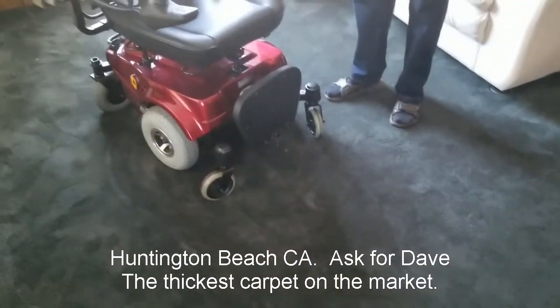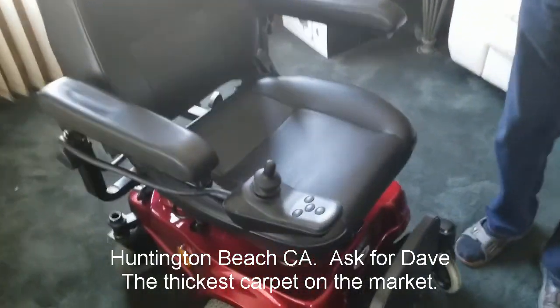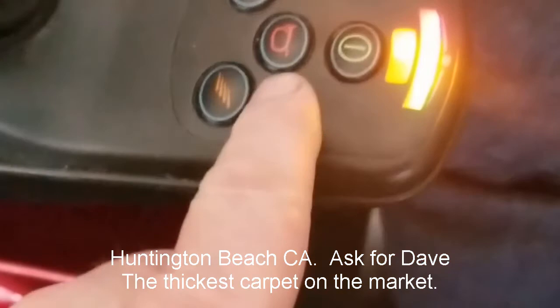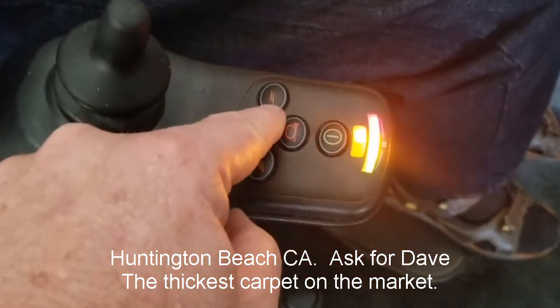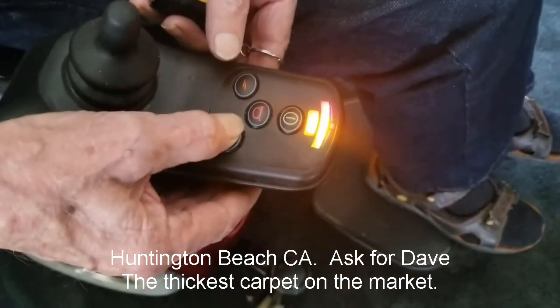Now we're going to take it for a spin so you can see. You turn it on by pressing this button, and it has various speed options. And it has even a horn. That's a speed control — that's slow, this is faster. You can tell by the light. That's as fast as it goes.